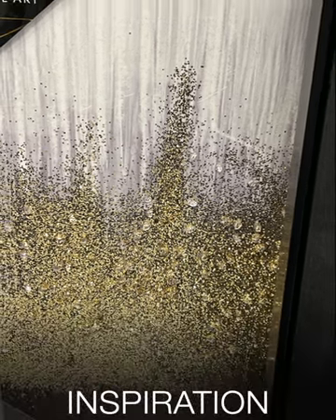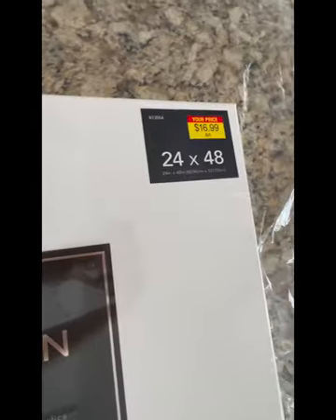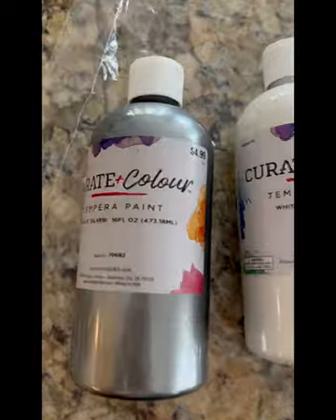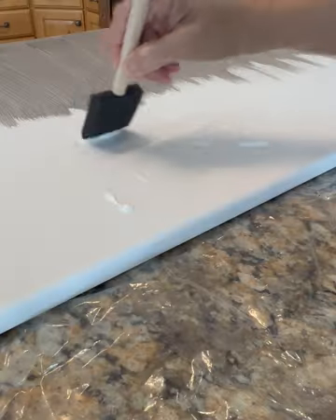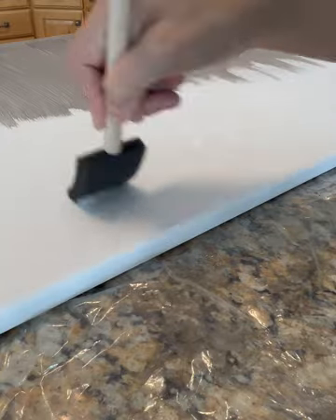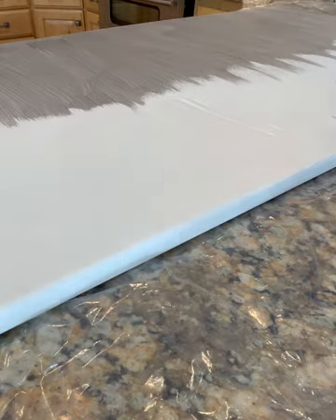This is the inspiration I found at Ross. I've seen many people creating this type of wall art and said, let's give it a try. One of the things to notice is the color scheme — I don't really have gold around my house, so I wanted to do silver and white. Also, instead of glitter, I went ahead and bought some crushed mirrors. I had fun with it — it's not going to turn out exactly like the inspiration, it's just the inspiration picture.